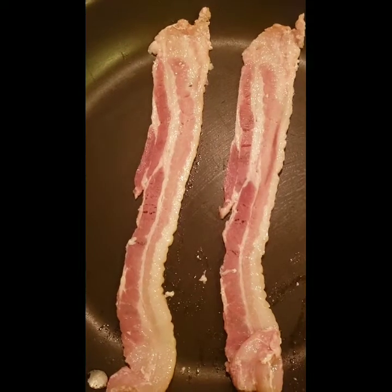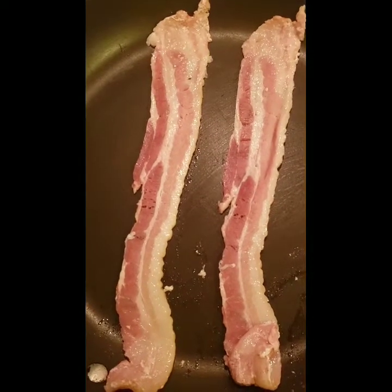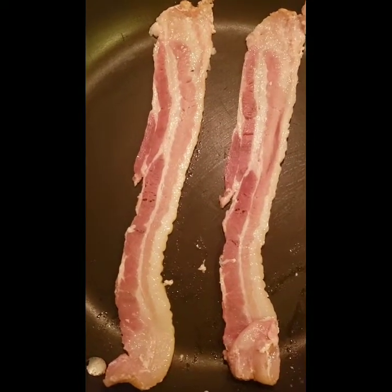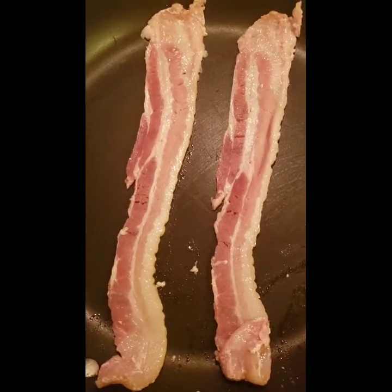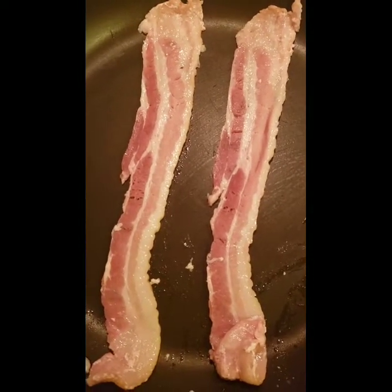These are nitrate-free and they have not been cured with sugar or sucralose. We're going to fry these two pieces up and use that grease so we can add a tablespoon of butter and cook up our shrimp. Let me show you how I do that.